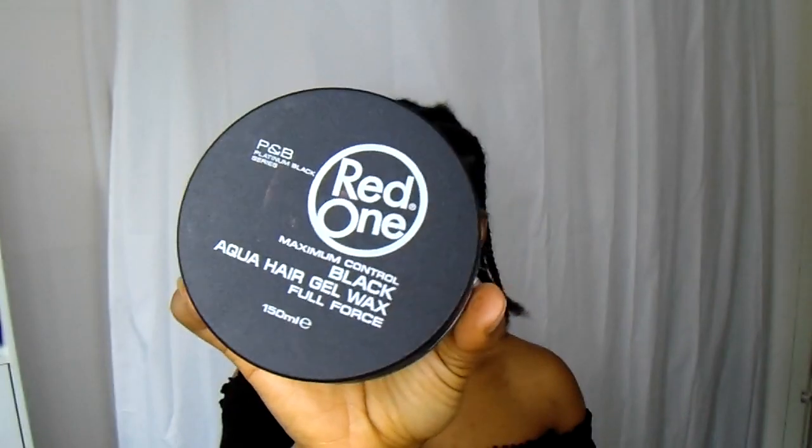Now I'm going to go ahead and do my edges. As you guys can see, I did leave my edges out so I can go ahead and do them. To do my edges I have this brush here — it has a comb at the end, which is exactly what you want. If you don't have that, you can use a regular toothbrush. You'll also need a comb, preferably a small one. I'm also using my hair wax from Red One. Everything I'm using will be in the description box, so make sure you check it out.